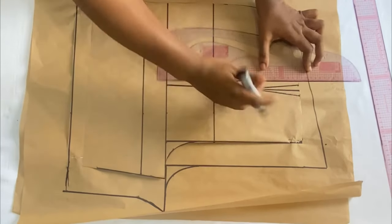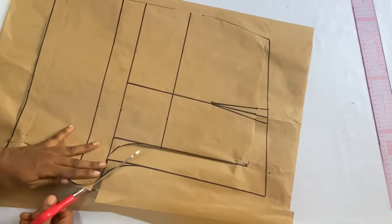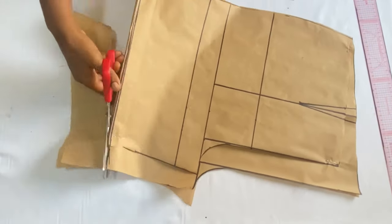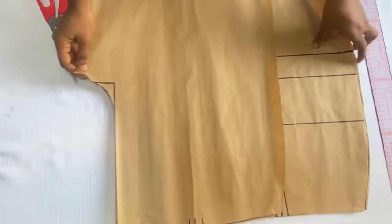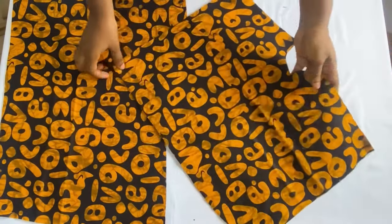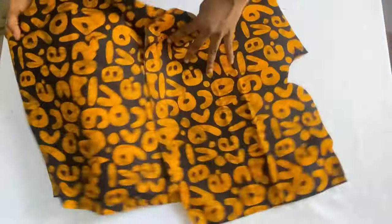Extend the dart line to the back panel waistline. Now let's cut out the back panel. After cutting, remove the front panel and you can see the back panel shape. We have two pieces of the front and two pieces of the back cut from the Ankara fabric. Remove the pattern paper from the fabric and we'll start joining — beginning with the front panel.